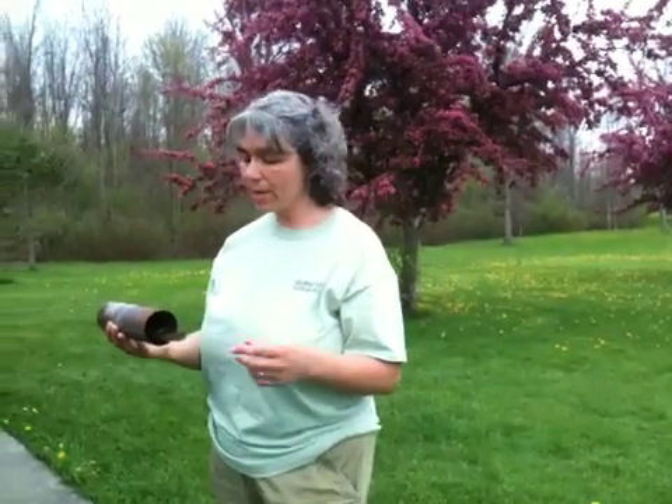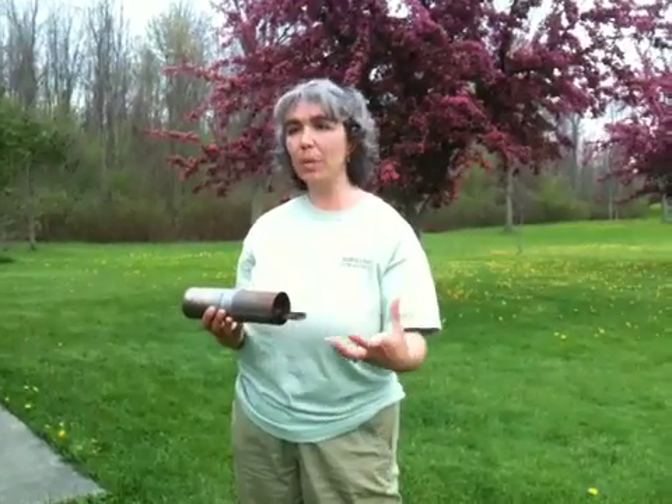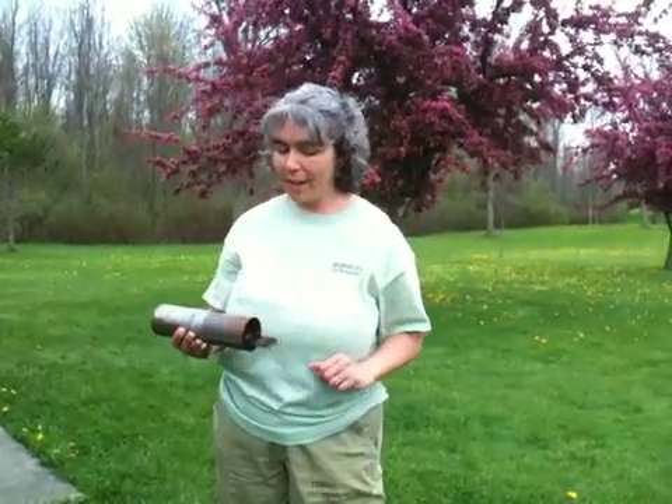It also allows us to take some of the measurements. The weight is much easier to acquire when they're in the can, because then you can subtract the weight of the can. You'll see the number on the can there.